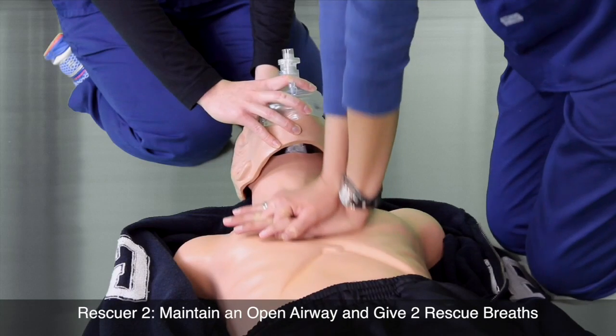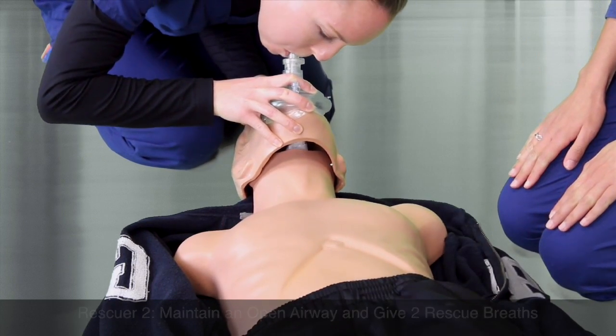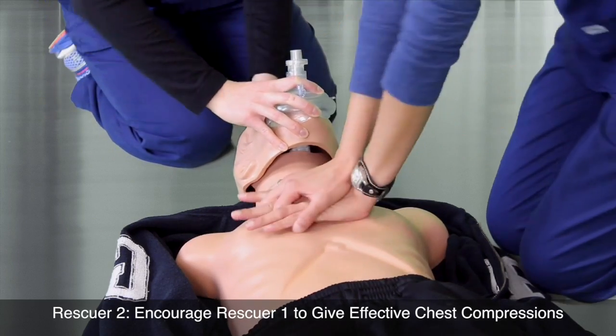After 30 compressions, Rescuer 2 will provide two rescue breaths. Rescuer 2 should also encourage Rescuer 1 to give effective chest compressions.